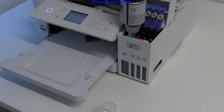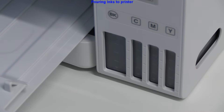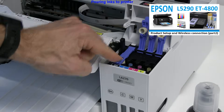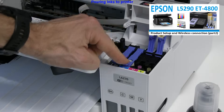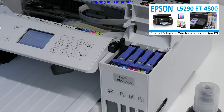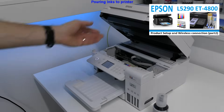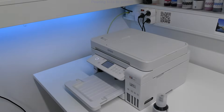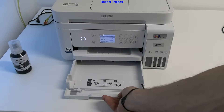As all Epson CIS printers fill up in the same way, find more detailed CIS printer ink pouring in the video in the upper right corner. Fill up the inks, close the cover, and then it will take a couple of minutes until the printer is ready to continue.